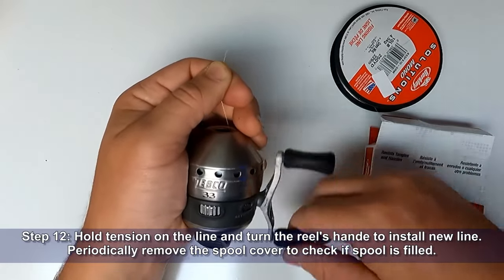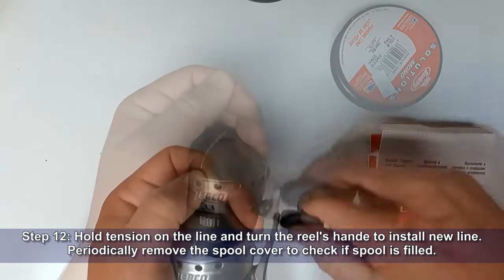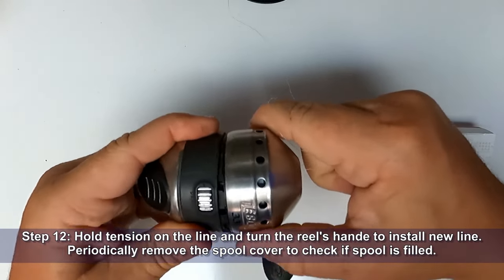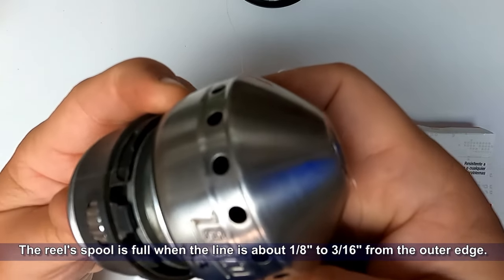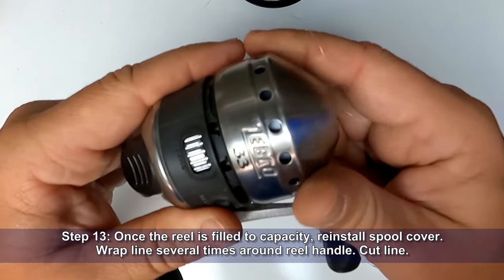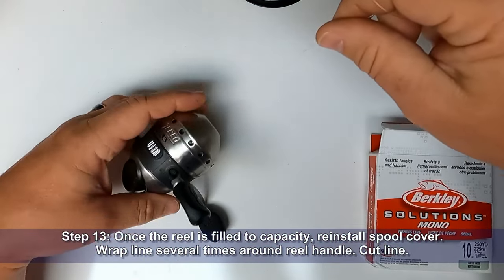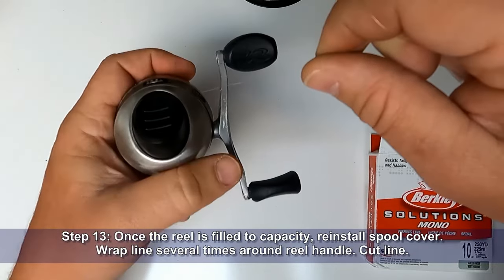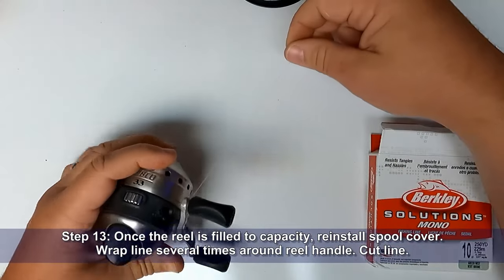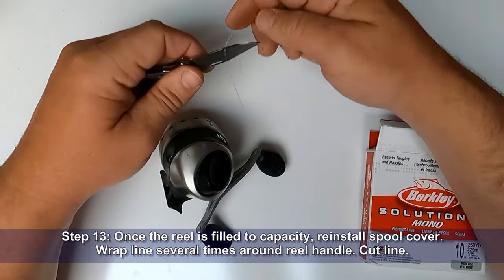Step twelve: hold tension on the line and turn the reel's handle to install new line. Periodically remove the spool cover to check that the spool is filled. The reel spool is full when the line is about 1/8 inch to 3/16 inch from the outer edge of the spool. Once the reel is filled to capacity, reinstall the spool cover, wrap the line several times around the reel handle, and cut the line. Wrapping it around the handle prevents the line from accidentally ending up inside the spool cover.